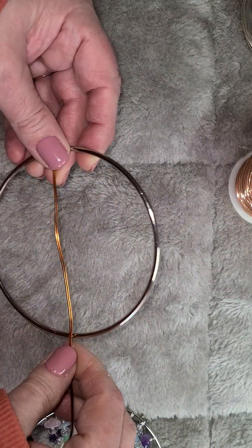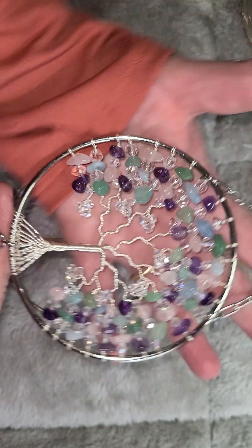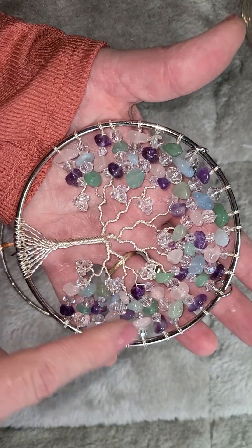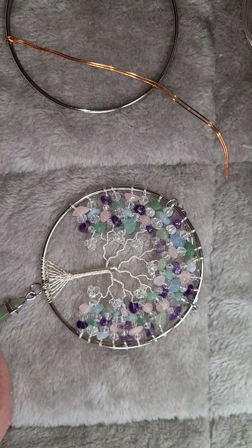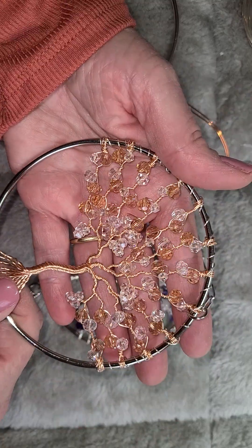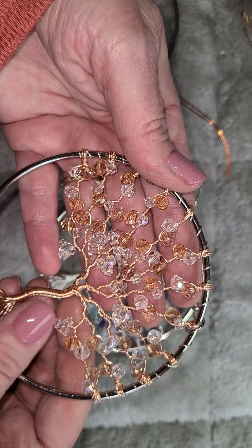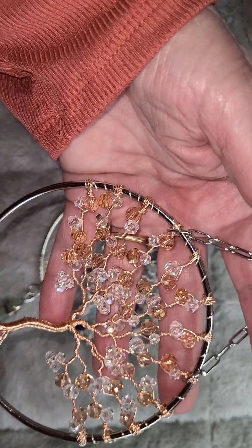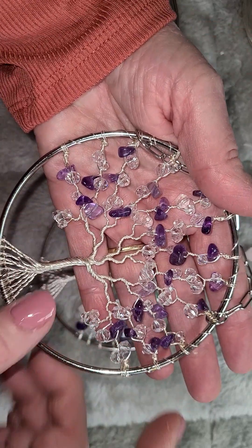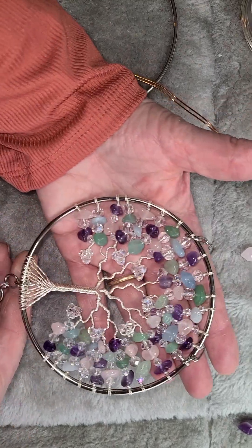A 14-inch wire in a 4-inch hoop is sufficient. If you watched the videos, I did this one with a 14-inch wire because I didn't put too many of these little leaves — I put the beads in rows. Once you start getting a little fancy and adding little leaves, you really need to go up a little bit on your length. For a regular hoop, 14 inches will work for you.